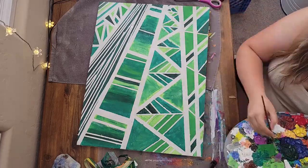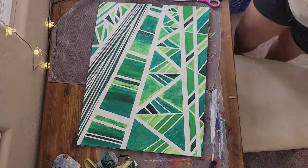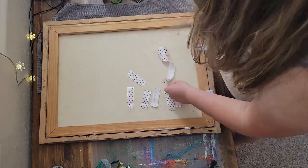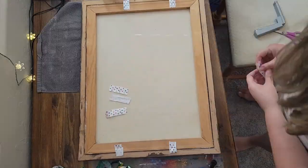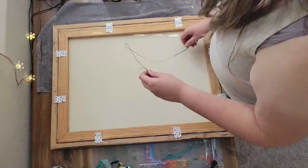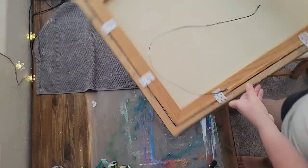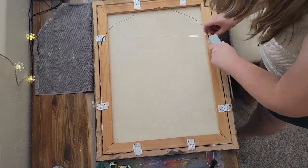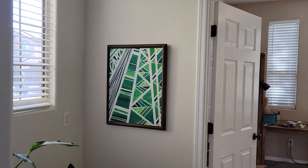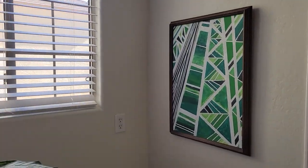I then put the canvas back into the frame and attached it using staples and ribbon. I put the staples in the canvas frame, stretched the ribbon taut and put a staple in the decorative frame, then folded over the tail and stapled it in place. I saved the original hanging wire and reused it. And here is the finished product hung up in my planty nook.